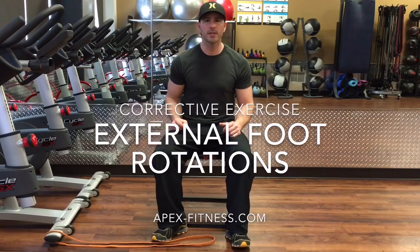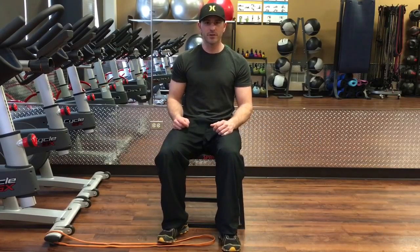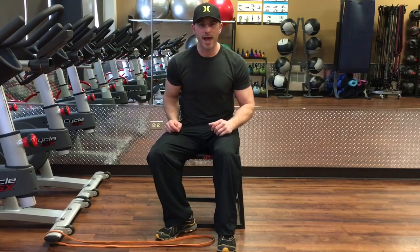Alex Terry with apex-fitness.com. We're going to do a corrective exercise for feet that are turned inward. We're going to do a lower leg external rotation.